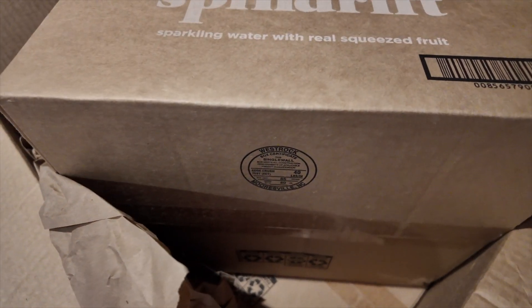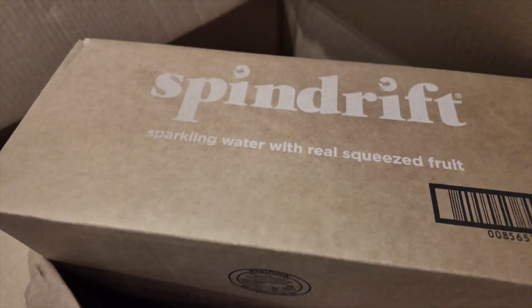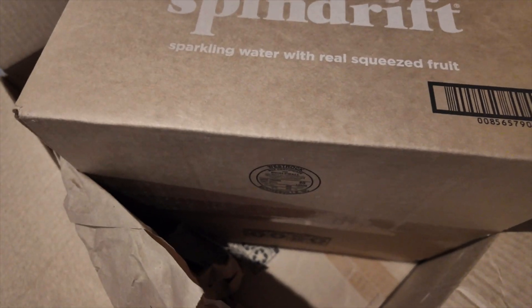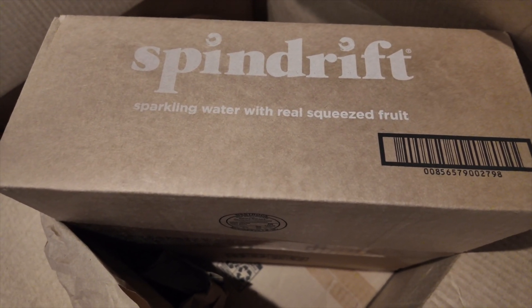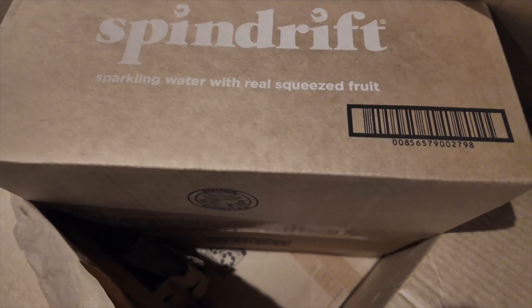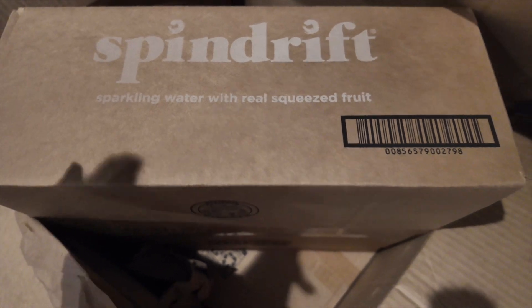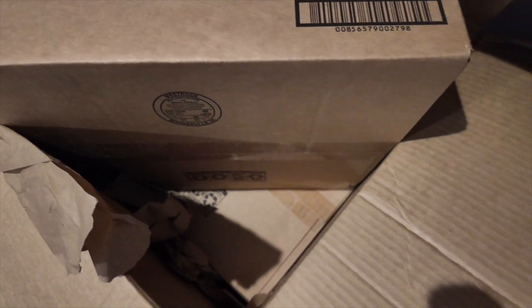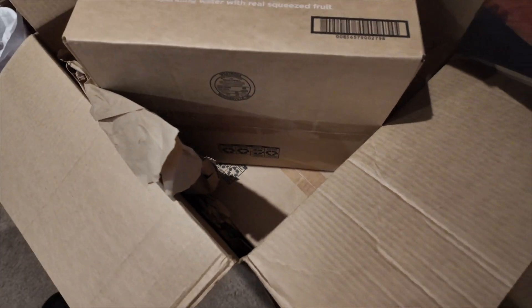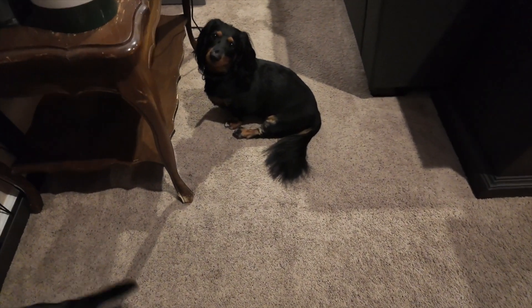These were delivered today — these are 20-packs of Spindrift. We're not doing sodas as much, trying to cut back, but sometimes it happens. I got two 20-packs for $19.54 for both of those. He walks in — what do you want, bud?